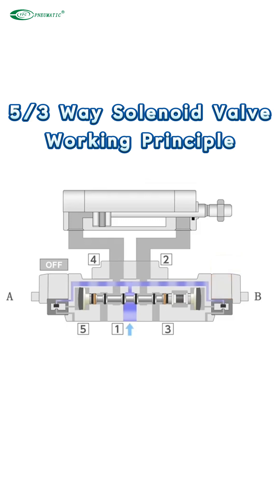In the center position, compressed gas cannot flow through the valve to the cylinder, so there is no pressure inside the cylinder.